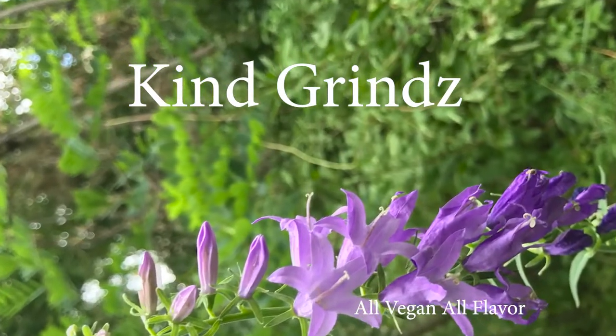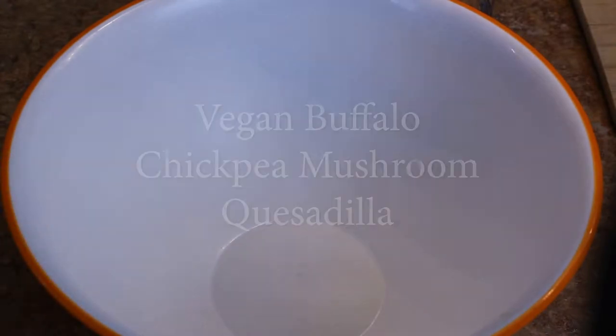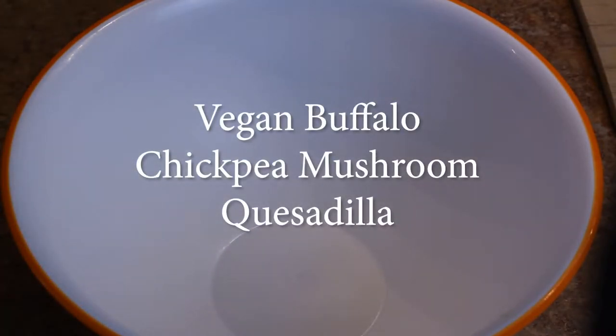Welcome back to another episode of Kind Grinds. Today we are making a vegan buffalo chickpea mushroom quesadilla, and it was so delicious.